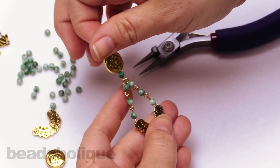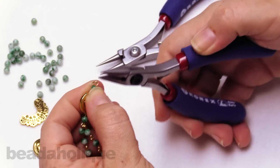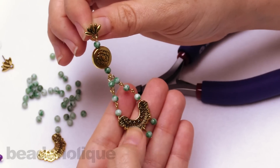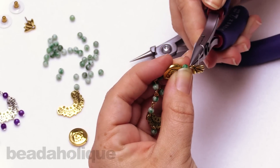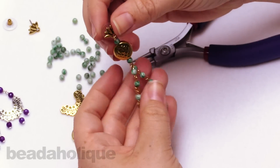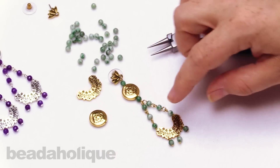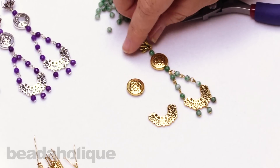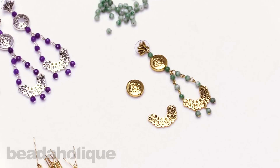Now we're going to move to the top and open that loop and slip it on to our little earring finding, making sure your earring finding is facing the right way. Then simply close up that loop, add your earring back, and you are all finished. That is how to make the Untaken Road Statement Earrings. You'll simply repeat this to make the second earring — you can actually do it all at once, creating all your little bits and pieces as you go. I hope you enjoyed this video. You can find all of these supplies and the beautiful TierraCast Caravan collection by heading over to Beadaholique.com.